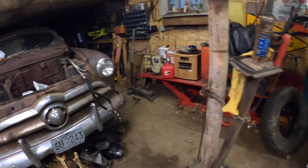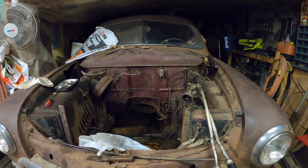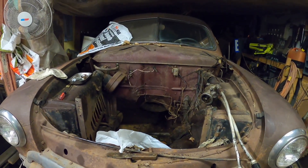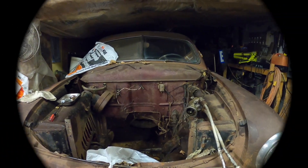Hopefully that helps some of you guys as you try to figure out your old car stuff. I couldn't find a video like this, so I made one. Hope you have a good day — talk to you later, bye.